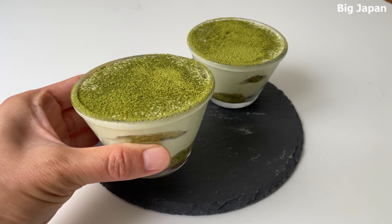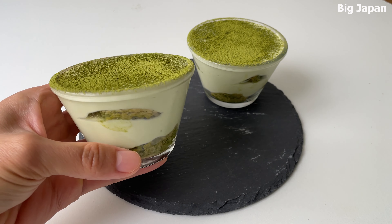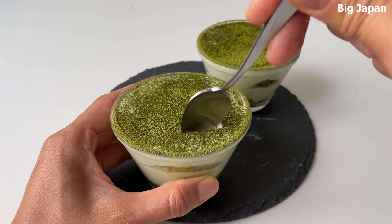This tiramisu has a subtly sweet, bold, and slightly bitter flavor, perfect for an adult palate. But keep in mind, matcha is high in caffeine, so enjoy in moderation to avoid any discomfort.